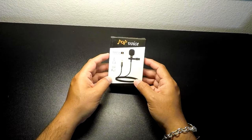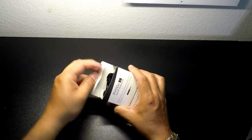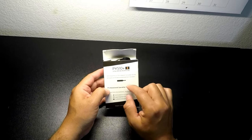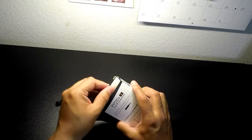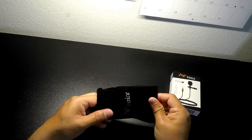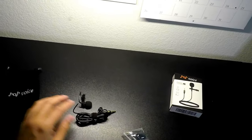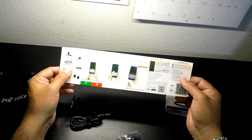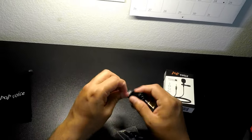Pop Voice PV 510 microphone — it's a lav mic. It does come with an adapter, a TRS adapter that works with your PC, laptop, and desktop. It also comes with this nice little pouch. Let's take a look at what's inside. You get a set of instructions — step one, two, three — and also some help and support.